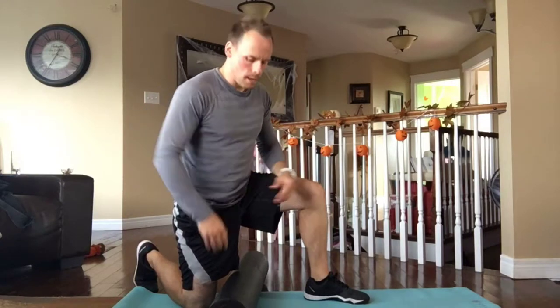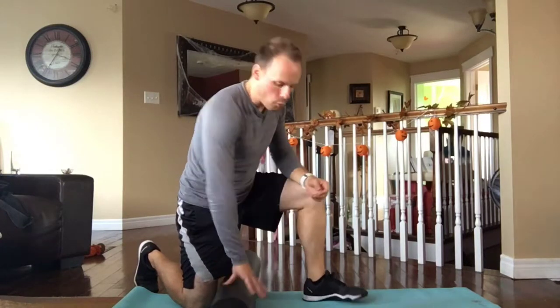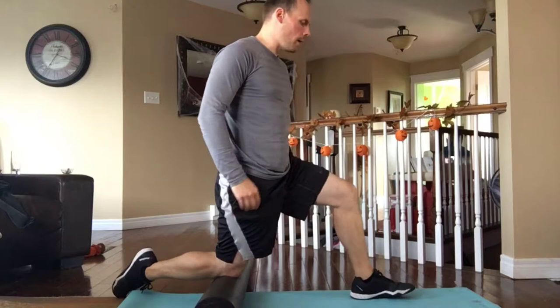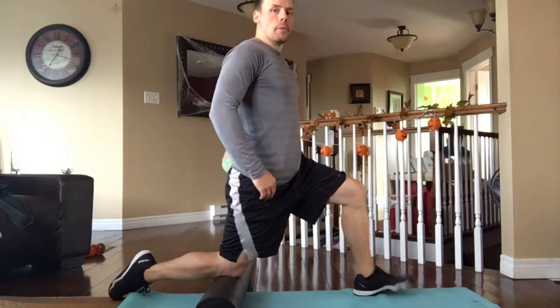This is the advanced hip flexor mobilization using a foam roller, or any foam pad elevated by three or four inches. You're going to put your back knee on that foam roller just below the kneecap, so not right on the knee.